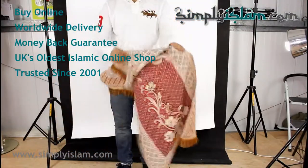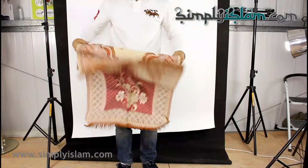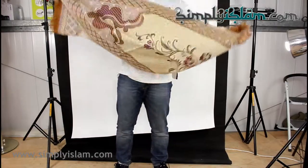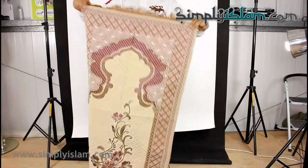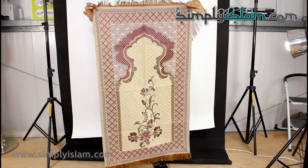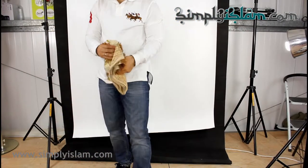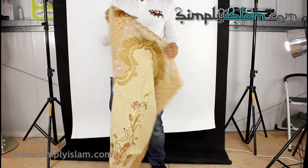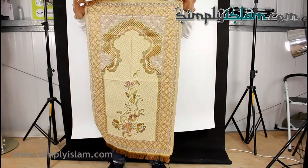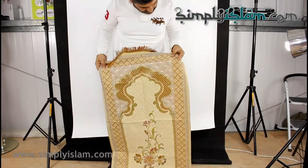The backing is like that. So that's that one. And this one. This one. So we've got three in the range at the moment. That's the third one there. All very attractive designs with the shiny thread that's been used to weave these mats.